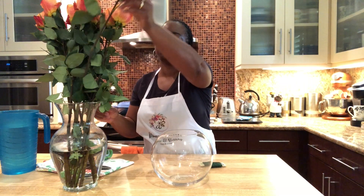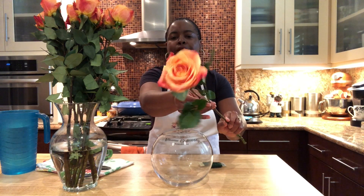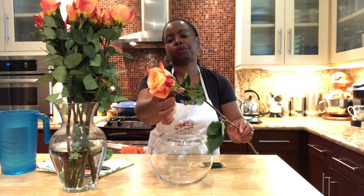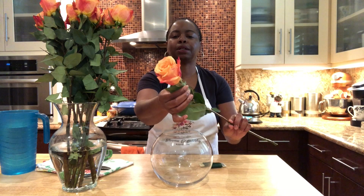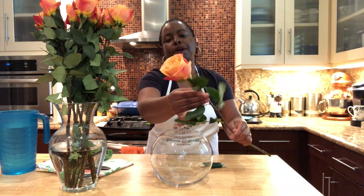Whenever I think about a party, one of the first things I think about is flowers. So I splurged a little and I went to Bristol Farms Market and I picked up some really beautiful long stem roses. You can see how beautiful all of the different colors are. This one reminds me of a sunrise or sunset — aren't they beautiful?